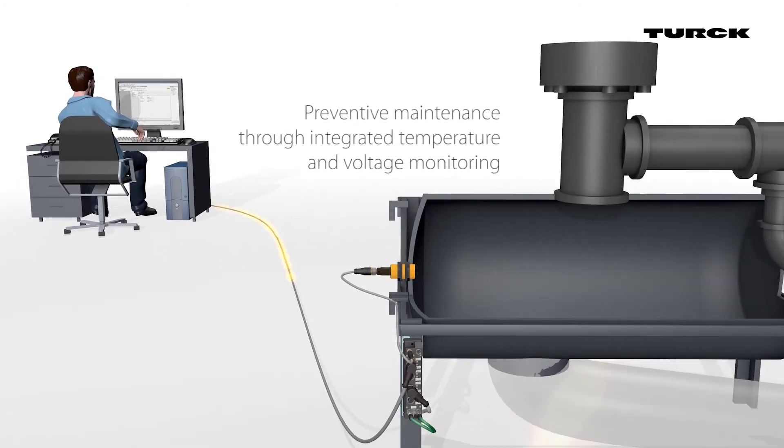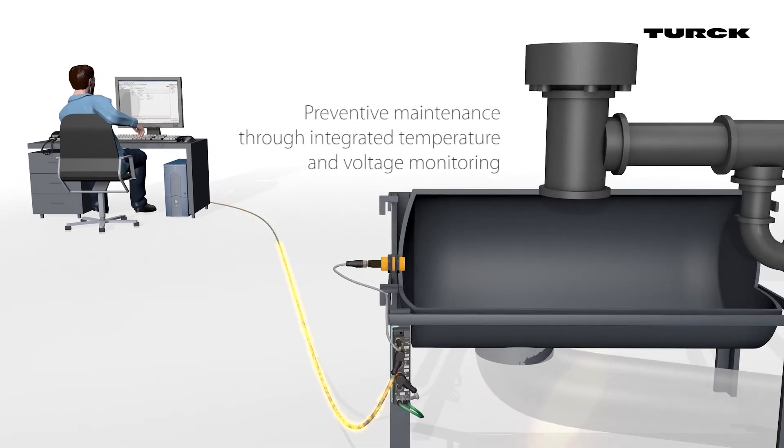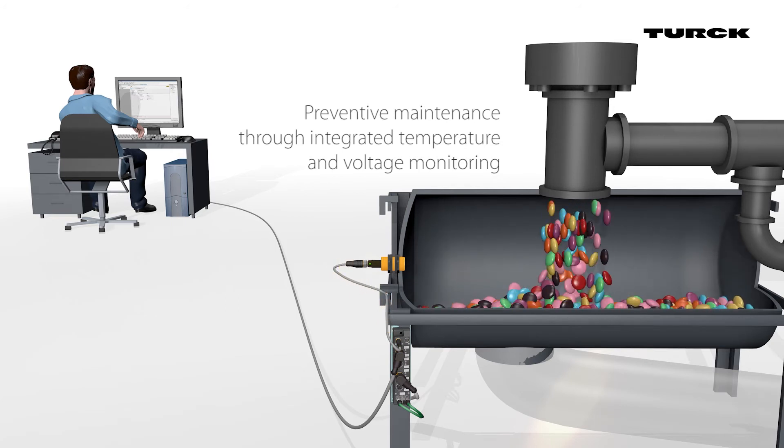The BCT with IO-Link enables the user to carry out predictive maintenance.